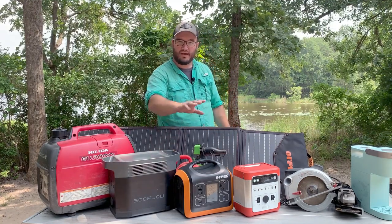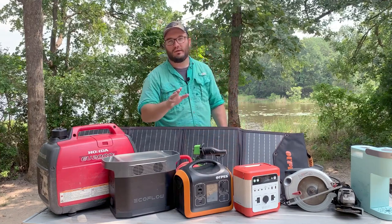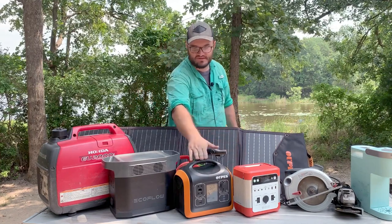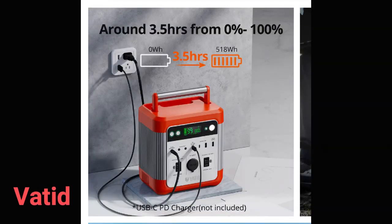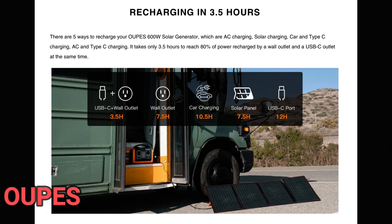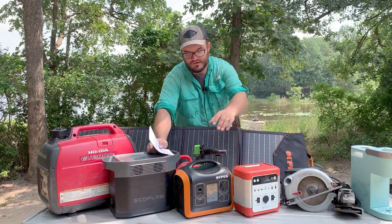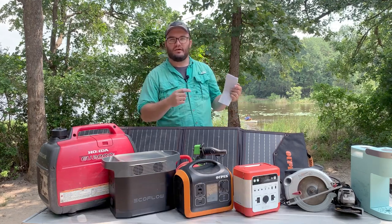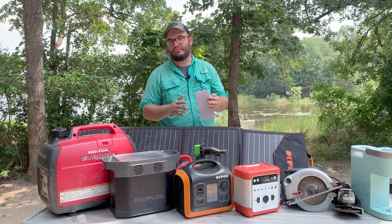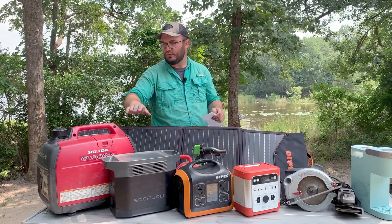We've had all these units about a year and a half going on two years. Something we've noticed is these two take quite a bit longer to charge. Believe it or not, this one takes longer than the EcoFlow — it's like an all-day affair, maybe four to five hours plugged into the wall. If you need a quick charge, maybe go with a smaller EcoFlow. They also have a USB-C on the front that goes both ways — you can charge from a charge port and the USB-C simultaneously to speed things up.